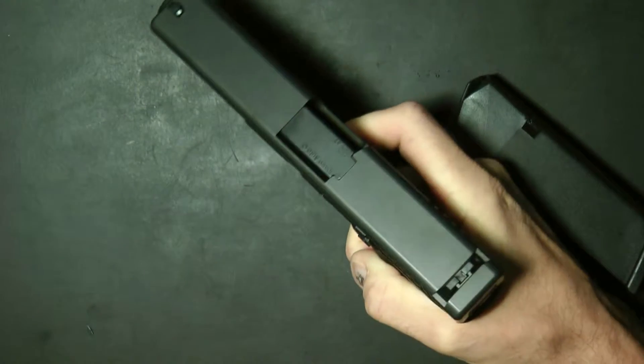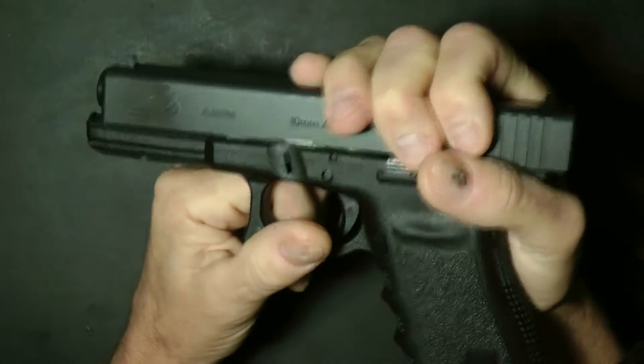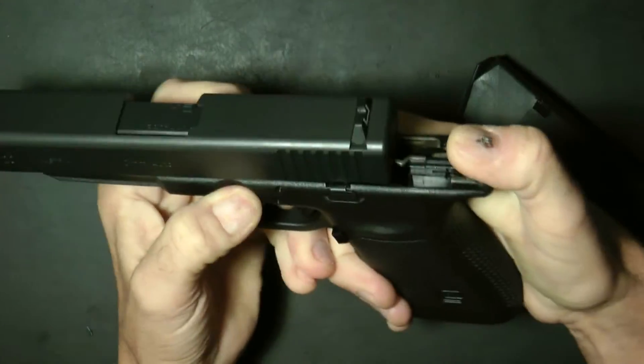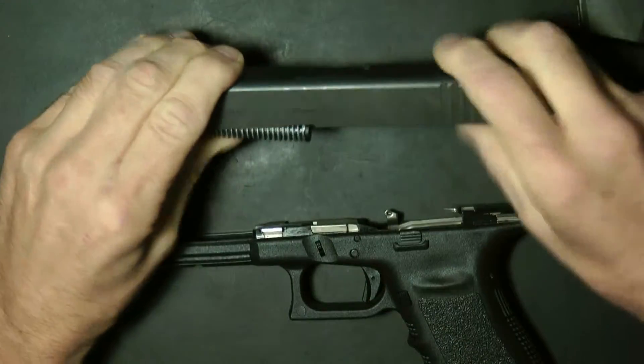Release the slide, point in a safe direction, discharge it. Then you're going to go ahead and partially cock back the slide — you'll hear it make a noise. These are your takedown levers; you're going to push them down. Release and press with your finger. This will take the slide off.